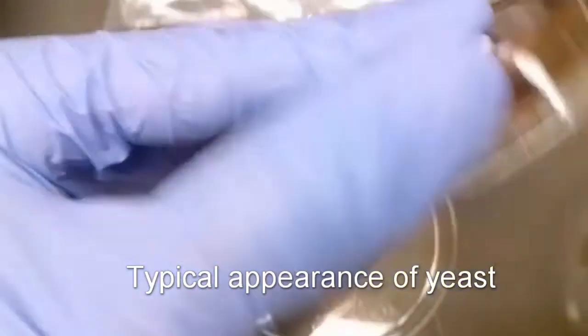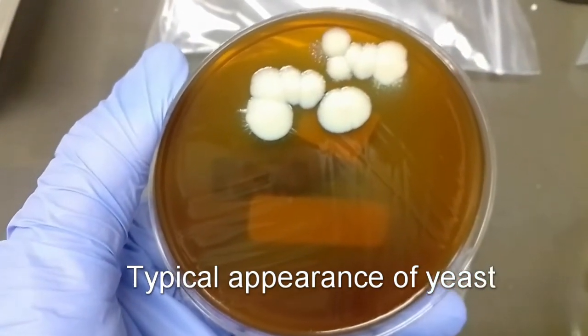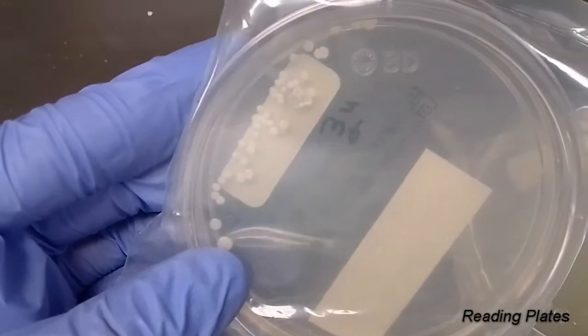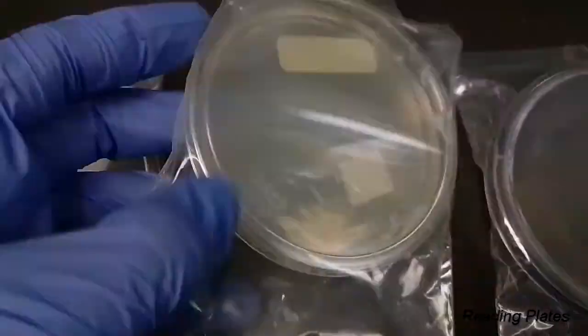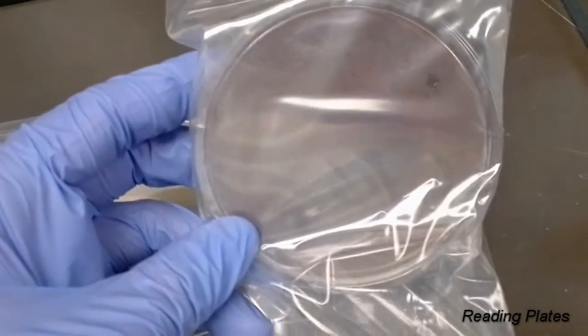If you have growth only on your potato dextrose plate and no growth on your BHI plates with antimicrobials, you can presume that it's just bacteria growing, because yeast will grow on that BHI plate with antimicrobials as well. So if you see growth on both plates, it is indicative of yeast and it's going to have that typical appearance. In this example, you can see four plates with growth only in the first two — SAB and potato dextrose — and no growth on the last two plates, IMA and BHI with gentamicin and chloramphenicol. That clues you in that this is bacteria and you don't need to worry about it.